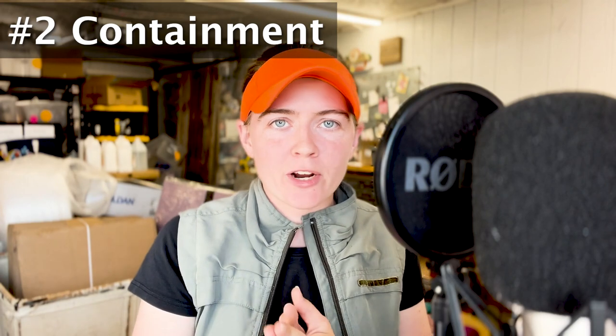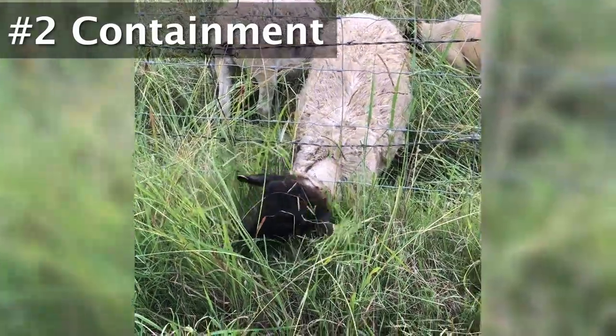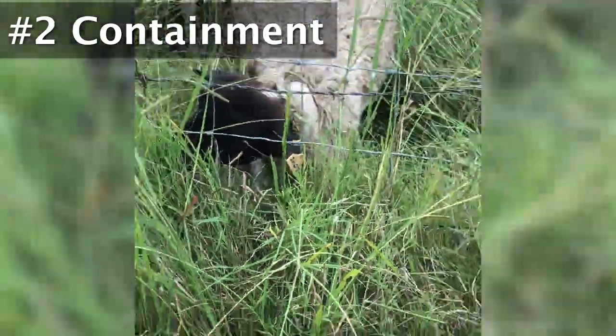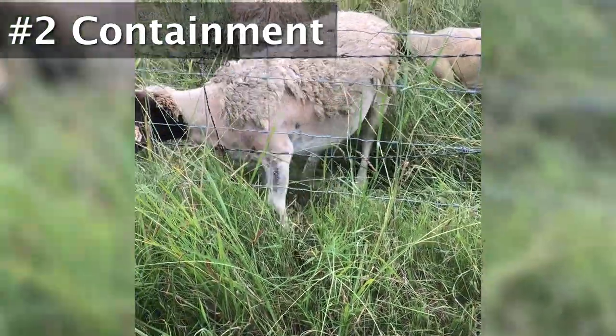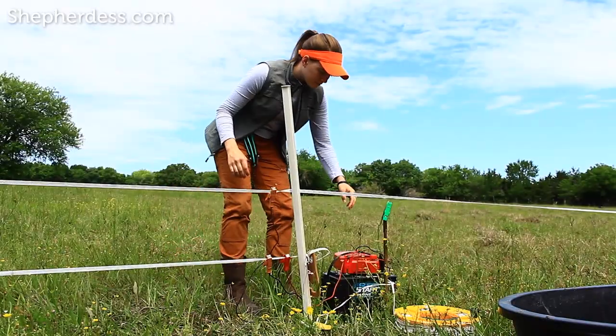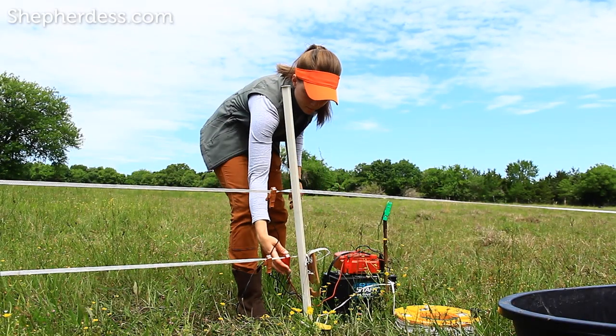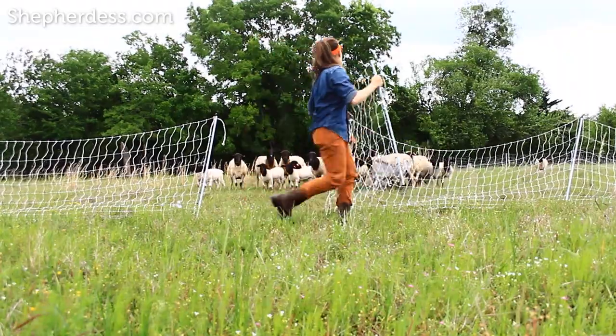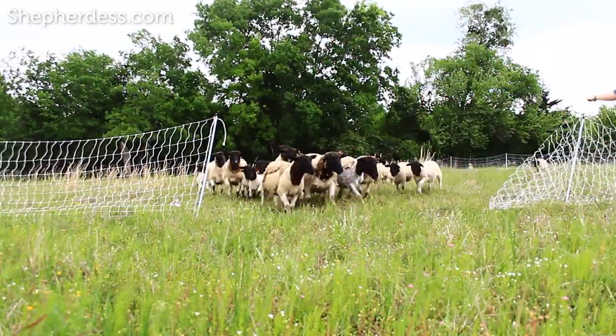Number two: management preparation you need to make is for containment. Sheep are difficult to contain — not as hard as goats, but definitely not as easy as cows. Five strand barbed wire is not effective containment for sheep. At our farm, we have six inch woven wire field fencing, bought on 330 foot rolls at our local farm store. Within that perimeter fencing, I use poly tape to create my daily grazing paddocks. If you cannot afford the expensive perimeter fencing up front, don't let it discourage you from getting into sheep — but I would advise using portable electric netting over poly tape or poly wire as a means of containment.